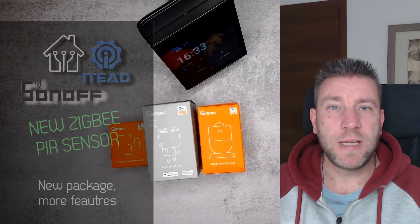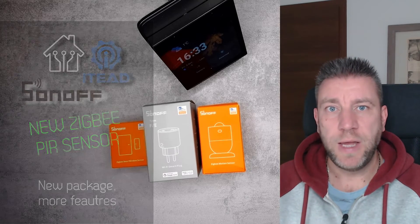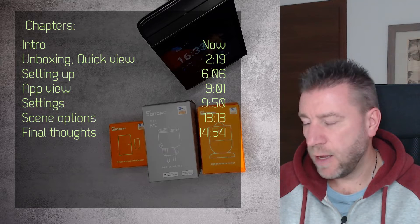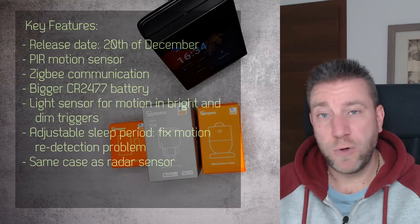Welcome back to a new video in my home automation series. I've received a few new products from Sonoff and I thought I'm just going to test them and create quick videos. I'm saying quick videos because they are not exactly brand new products — not something we haven't seen in a different package or an earlier version. So that's why I think it's okay to just quickly go through them.